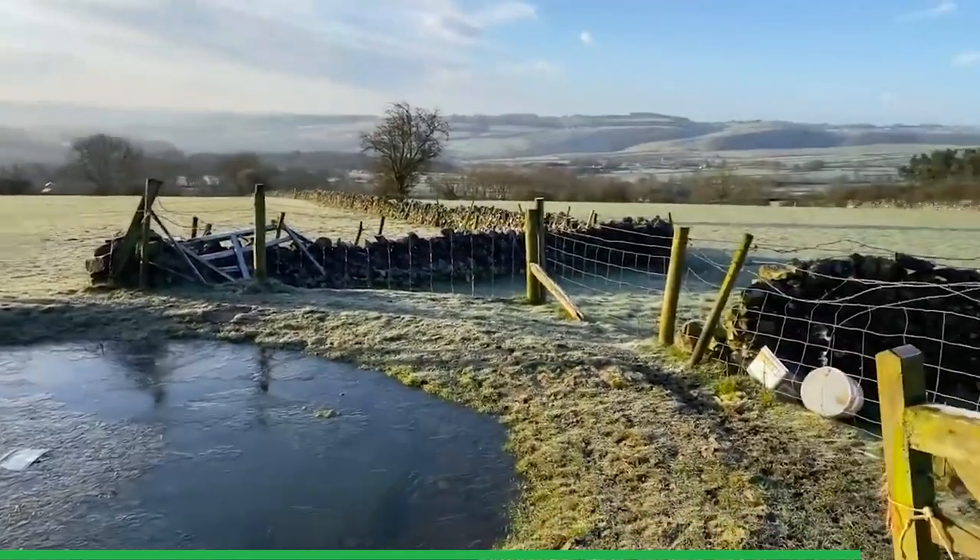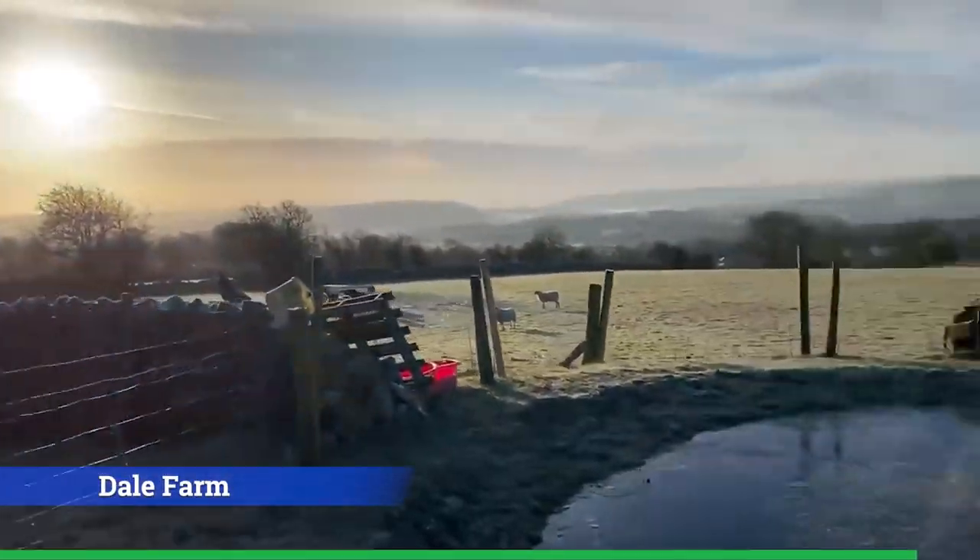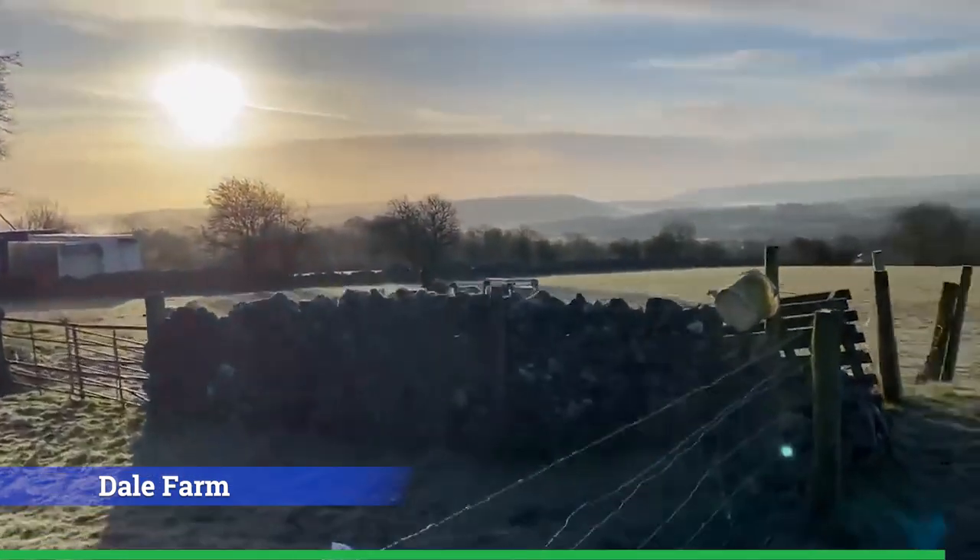There's a little bit of ice on the ponds and on the trough, and it's just absolutely stunning.